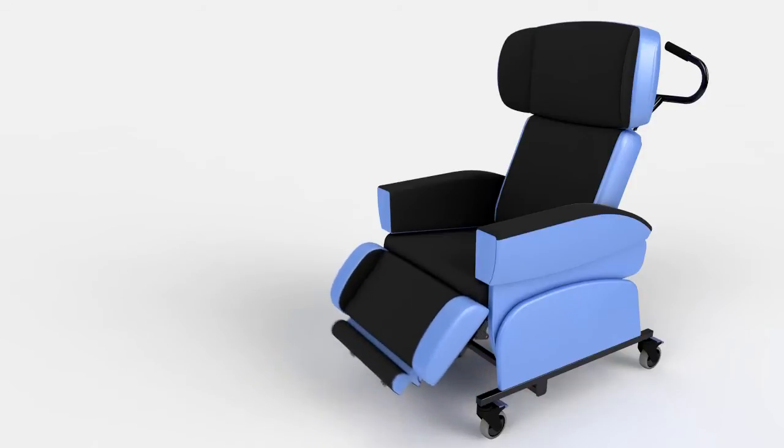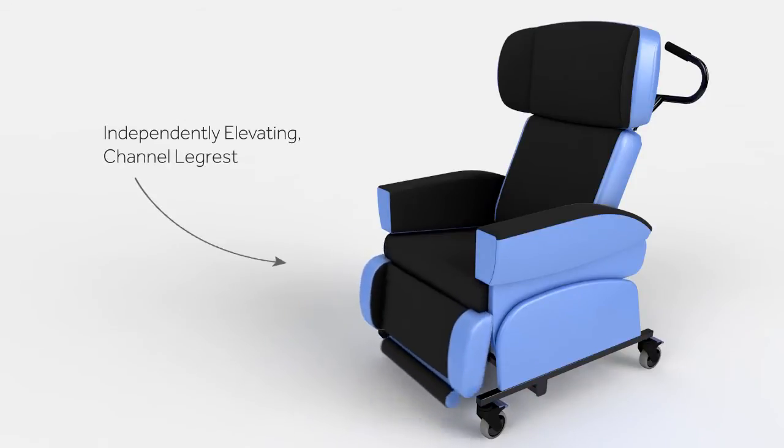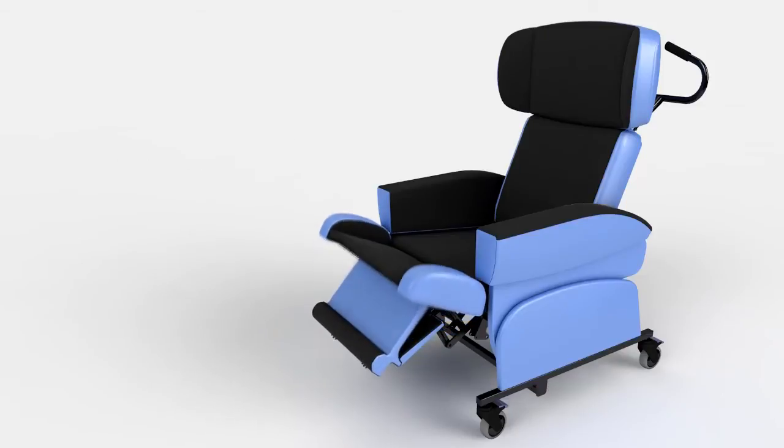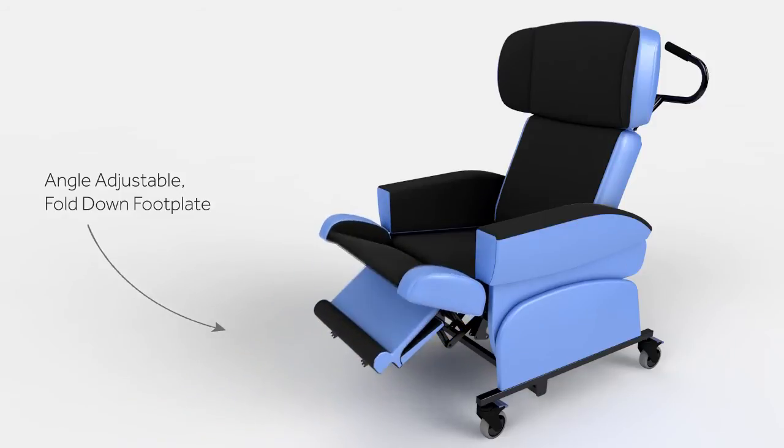An articulating leg rest with integral footplate provides a comfortable leg position. It can help to reduce lower leg swelling and stabilise posture by lifting the legs above hip level. The footplate is simple to use — lowering, adjusting the angle, and stowing the footplate can all be carried out from one side of the chair.